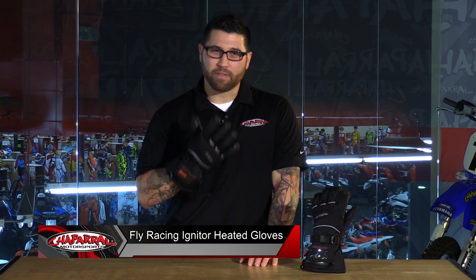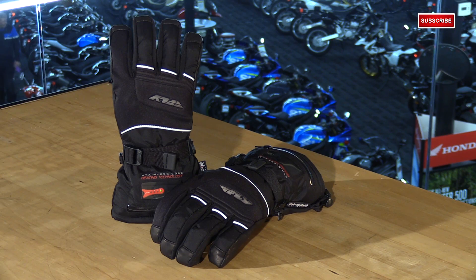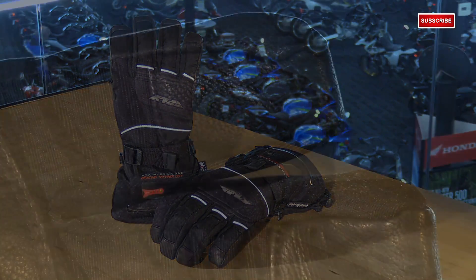I'm Matt from Chaperone Motorsports here with Fly Racing's Igniter Heated Gloves. Now if long trips are your thing, or you're even just commuting through less than ideal weather, you might want to check these out. Most of us have been there at one point in time where you think you can tough it out until your hands start to go numb and then it gets unbearable — well, at least I have.